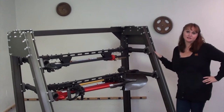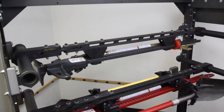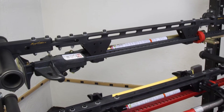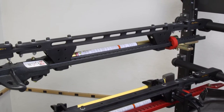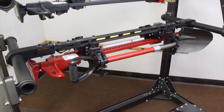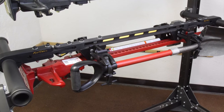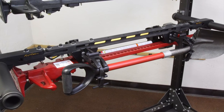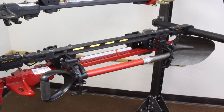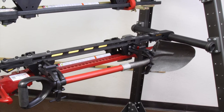Here we have our HiLift jack mounting system implemented in a few different ways. On the top is our basic unit attached to one of our modular roll bar racks. The HiLift jack bases directly attach to the crossbar and then secure the jack in place. On the bottom we have the same unit except with the addition of two tool holder brackets, which attach to the front and the rear of the HiLift jack bases. These tool holder brackets are purchased as pairs and you can order one or two pairs depending on your specific needs.